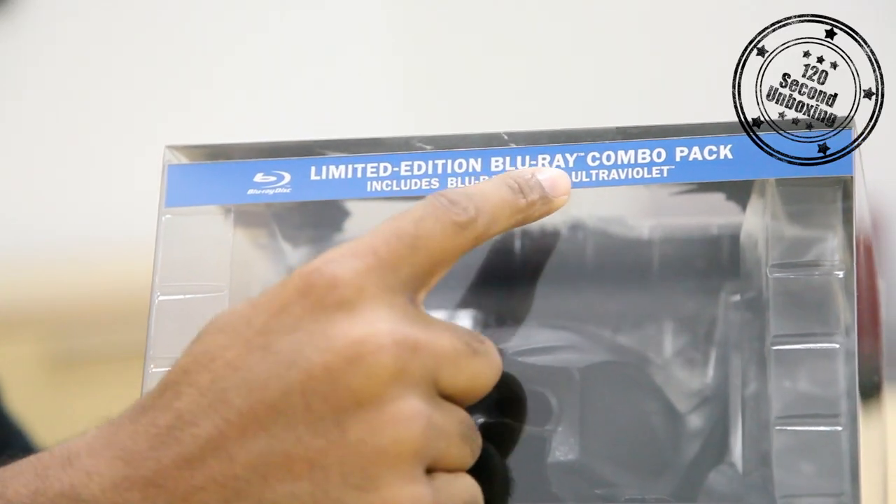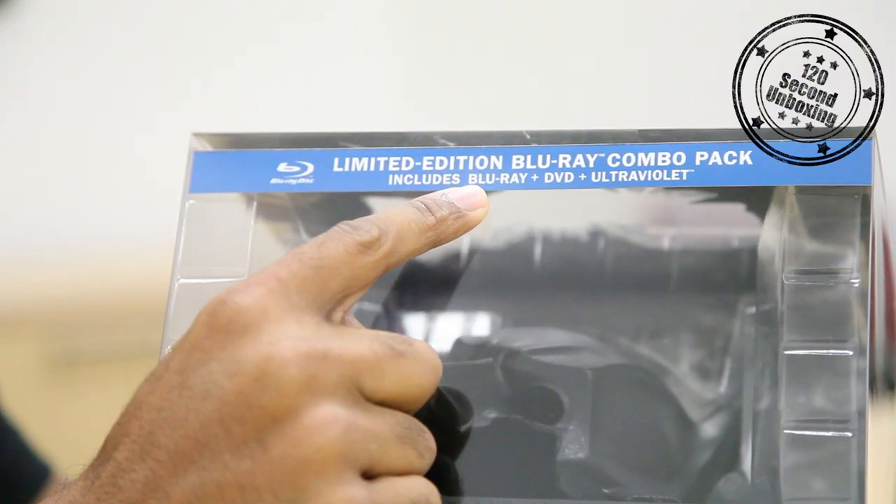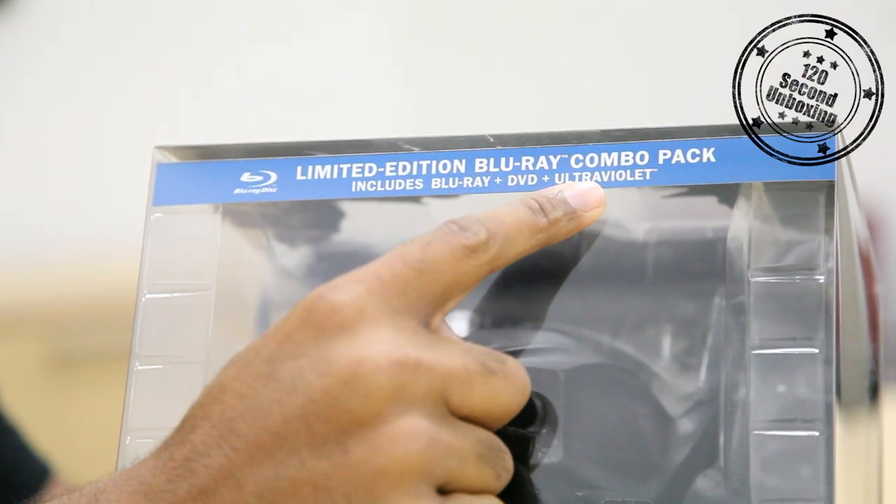Here it is, the limited edition Blu-ray Combo Pack. You get the Blu-ray, the DVD, and the Ultraviolet digital copy.